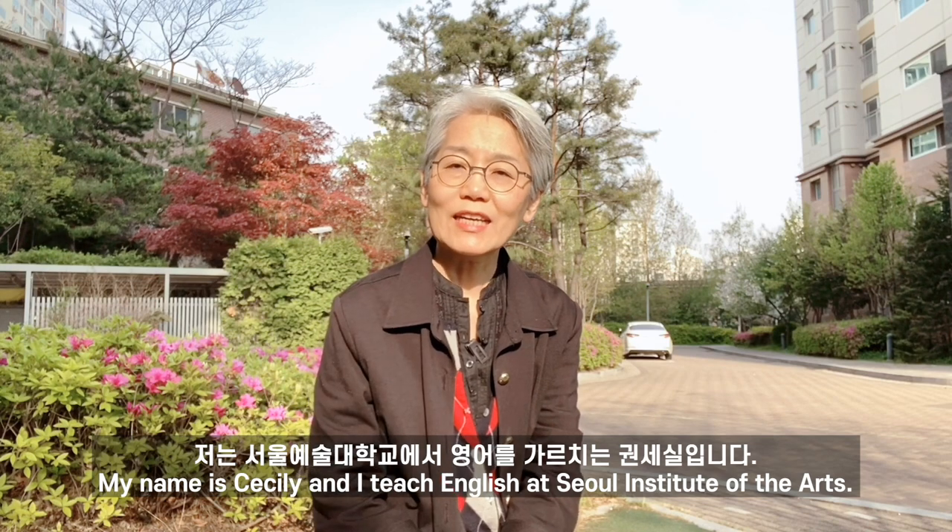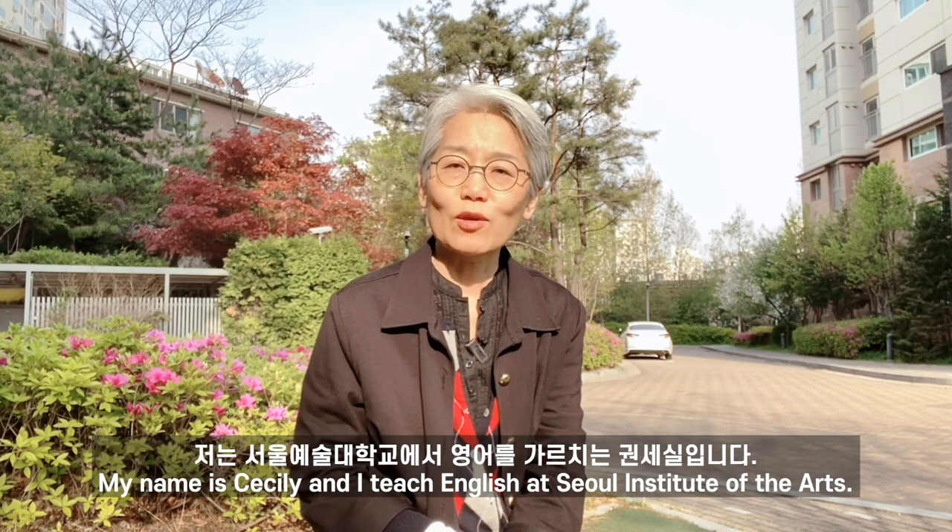Hello everyone, my name is Cecily and I teach English at Seoul Institute of the Arts.